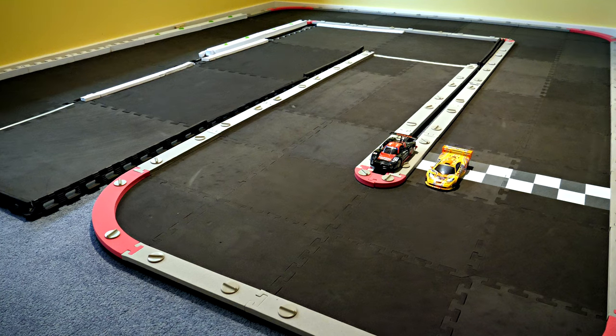Thanks for watching guys. There you can see the cars are about the same size. I hope you enjoyed it.